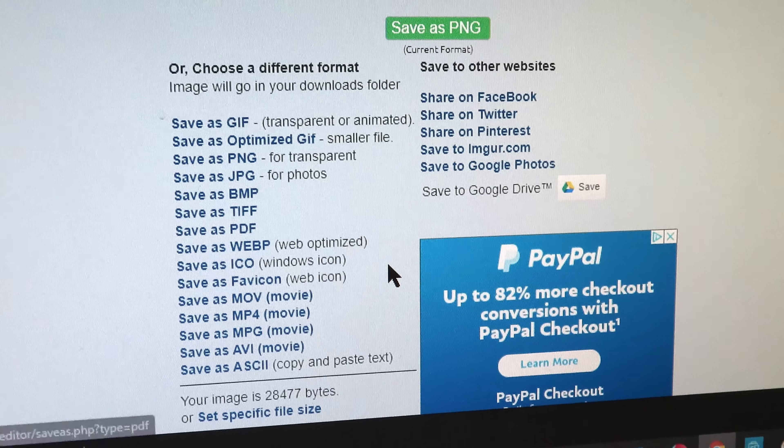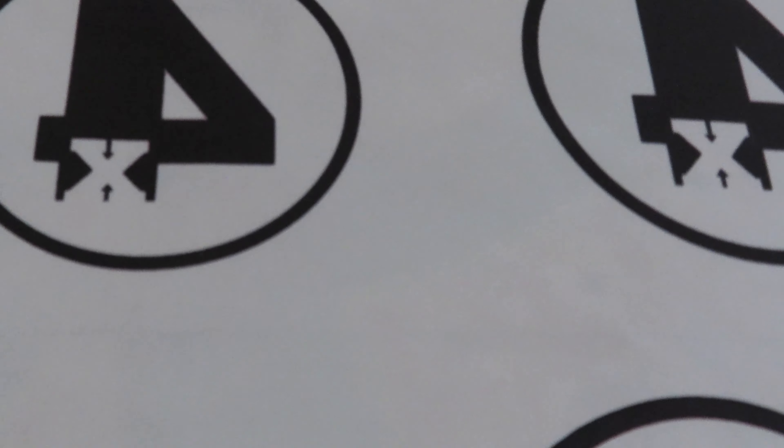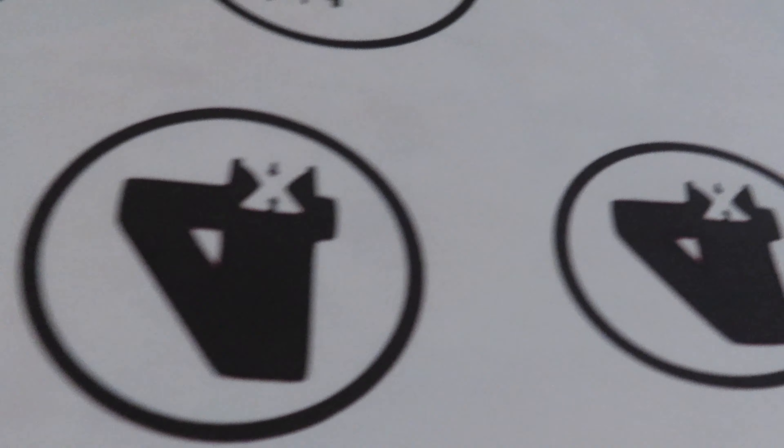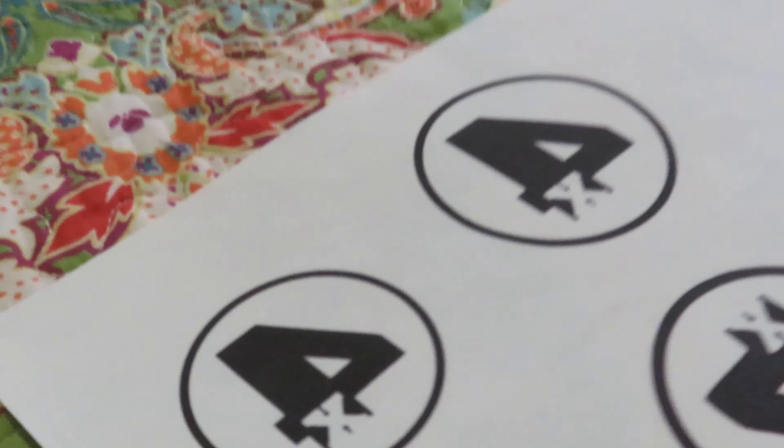Alright guys, we printed off the logos. These aren't the ones that printed weird — this is a better one. I'll just try it first on the t-shirt. Sadie's getting the ironing board set up over there. Let's see how it goes. Sadie just got done measuring out where it's going to go.